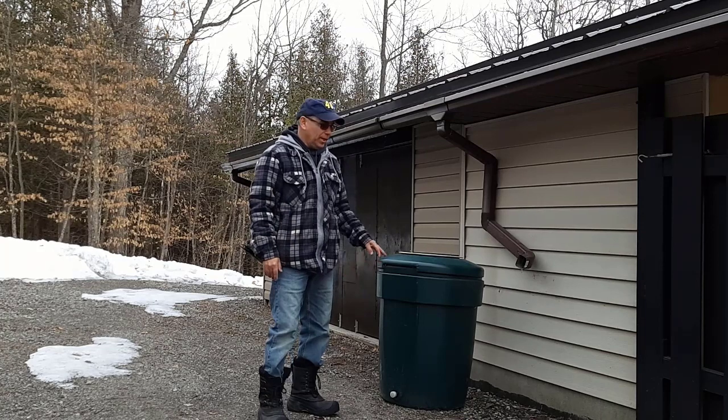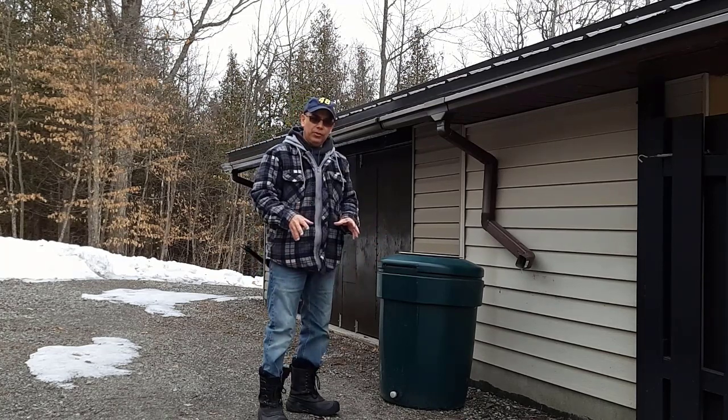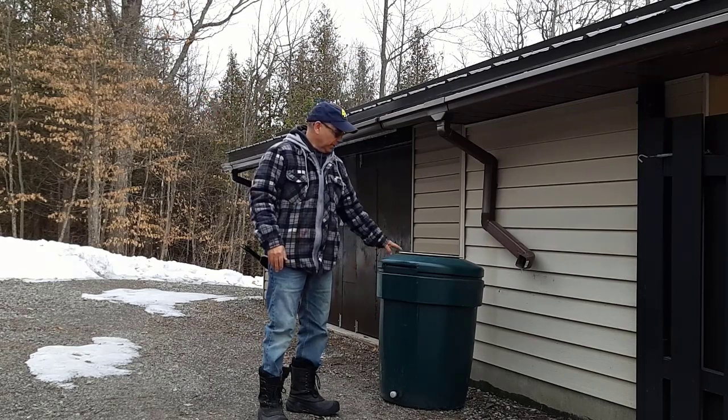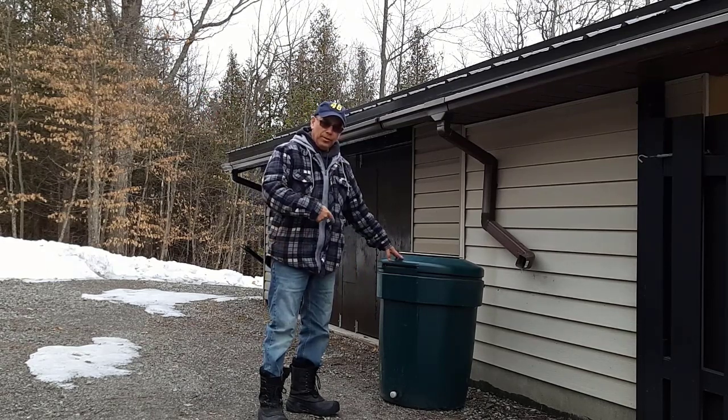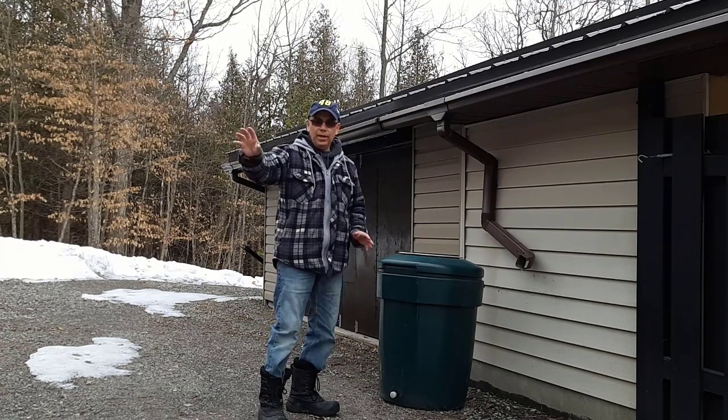We're going to need a lot of water, and I'll have another rain barrel over here fixed on top of a trailer so I can cart it over there. But for the rain water that's in this barrel, it'll be mostly used here on this garden right beside us.